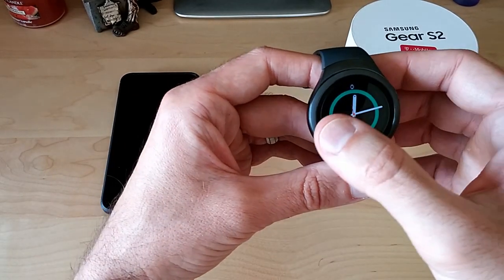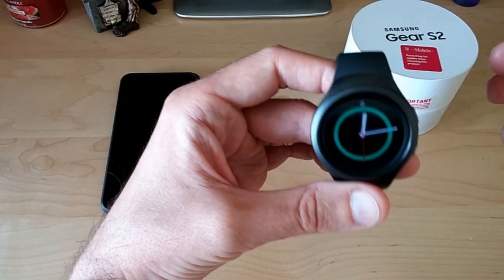Just to clarify — when I say it doesn't work with a third-party app, I mean when you have your number and your messages forwarded from your main line onto the watch. It does not work with a third-party app; you cannot see what somebody is trying to say to you. Other than that, if you're sending a text message from one number directly to this watch's number, it works flawlessly.